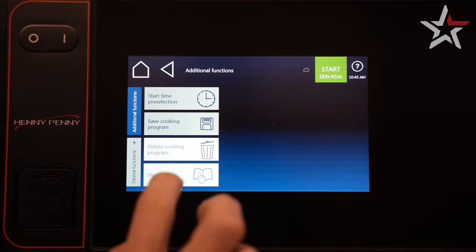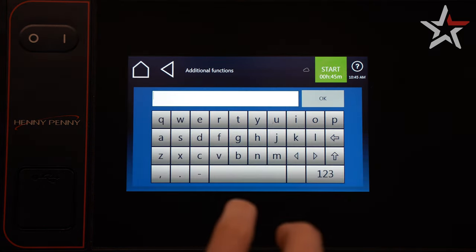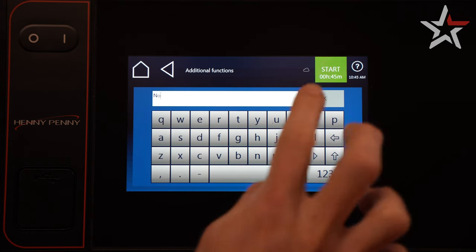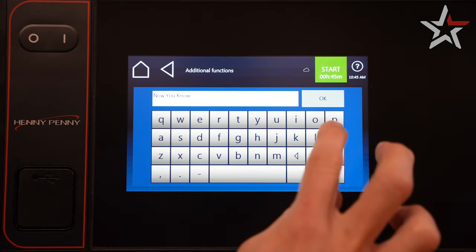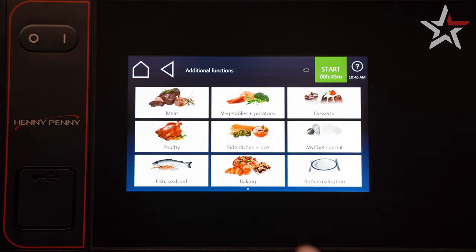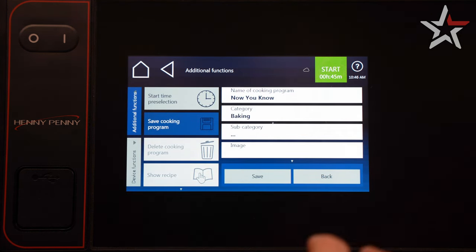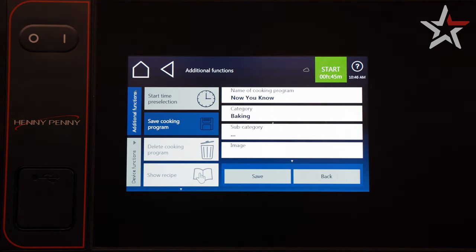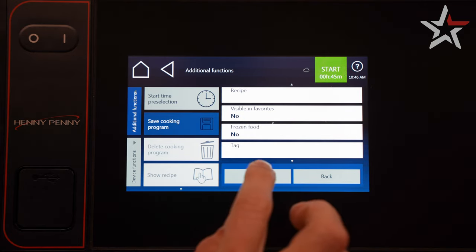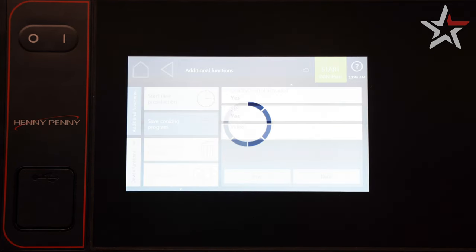It's time to save this masterpiece. Select additional functions on the left, and then save cooking program. The first step is to give your program a name. Once you've named your program, press OK. Select a category that best fits your food product — for this, we're going to choose baking. If needed, you can select a subcategory to more narrowly define where your program is located. Later in this series, I'll show you how to add an image and assign it to a favorites menu, but for now, scroll through the remaining options and simply press save.